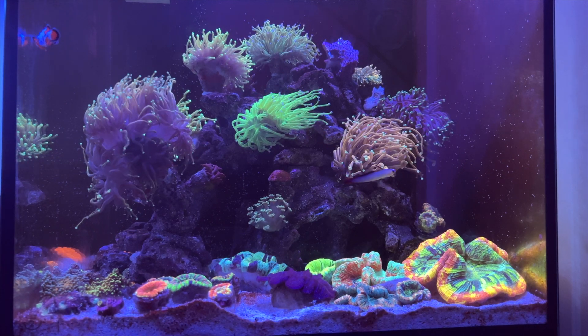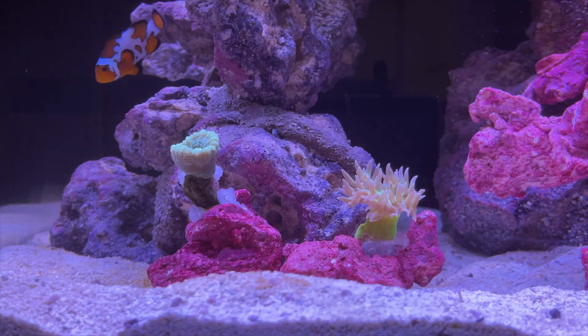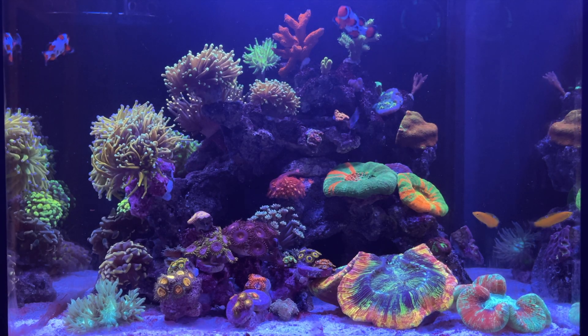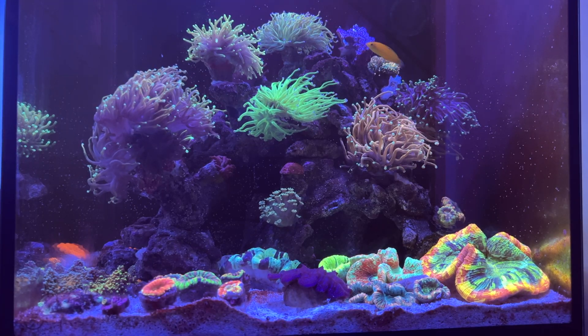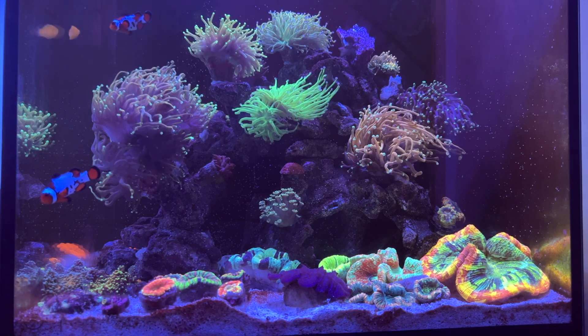Hey everyone, welcome back to another video by Syarif. I'm going to get straight into it. I think I figured out why I had dinos.